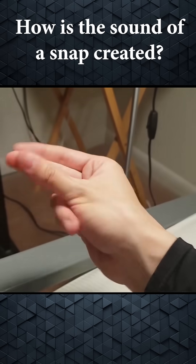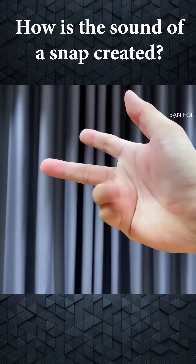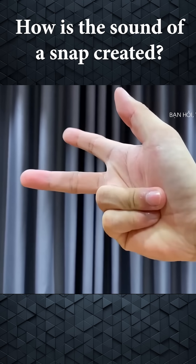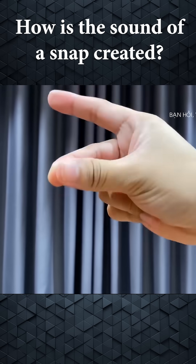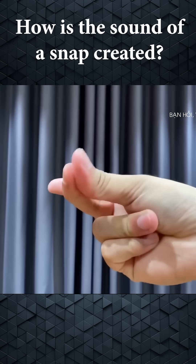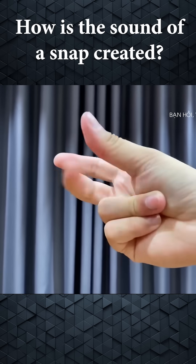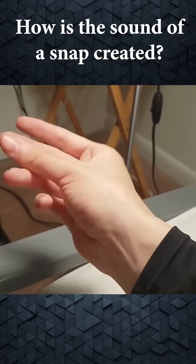Here's how snapping fingers works. 1. Start by pressing your ring finger and pinky against the palm of your hand as shown in the illustration. 2. Position your middle finger and thumb so they are pressed together. 3. Slide your middle finger firmly along the thumb and then strike it against the base of your thumb on your palm. At that moment, you'll hear the iconic snapping sound.